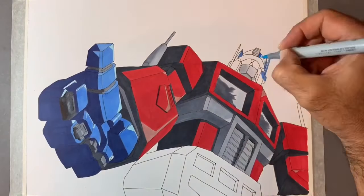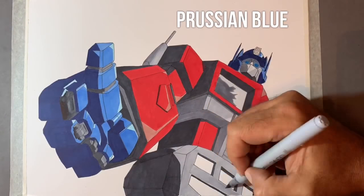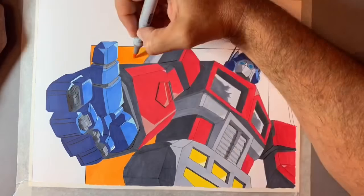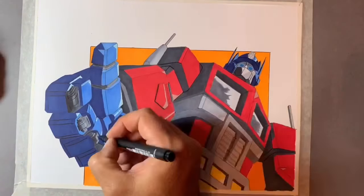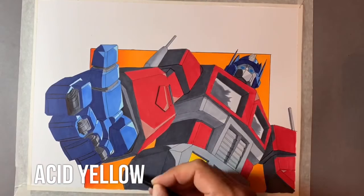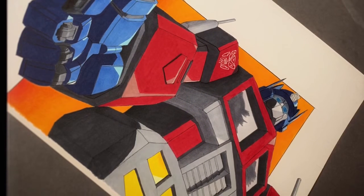For the Copic markers, I used lipstick red for the bulk of Optimus Prime. For the blue areas, I used a mixture of Prussian blue for the darker areas, sky blue for the mid-tones, and frost blue for the lighter areas. I used cool grey 1, 3, 5 and 7 and black for the rest of the darker areas around Optimus's body. I also used acid yellow for the areas at the bottom of Optimus Prime's body — I think they're lights. This took me about 10 hours in total. I'm really happy with how it turned out — there's my finished piece.